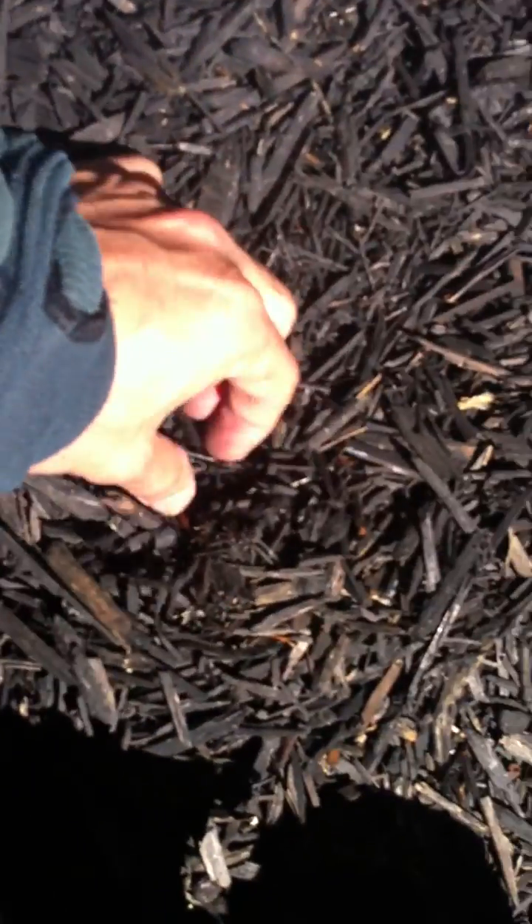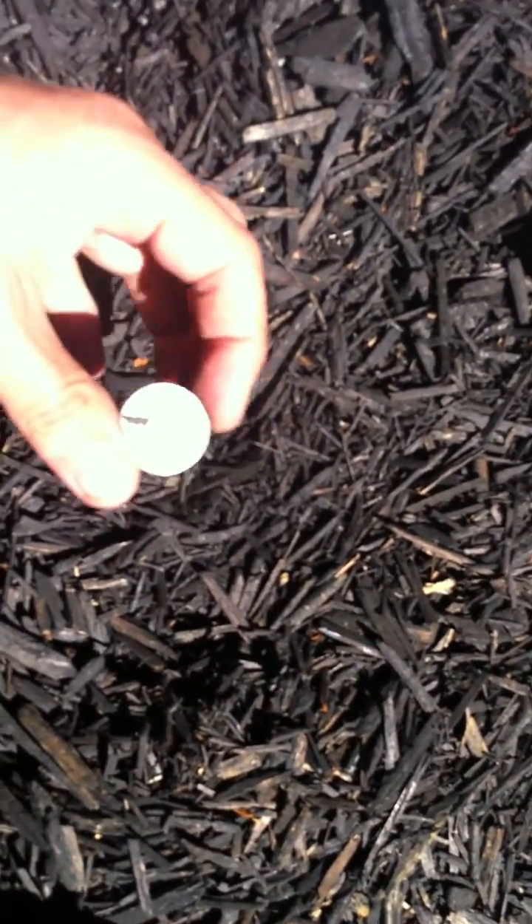Let's go ahead and see if we can get back to this thing over here — there's something over there. Oh, there it is! There we go.